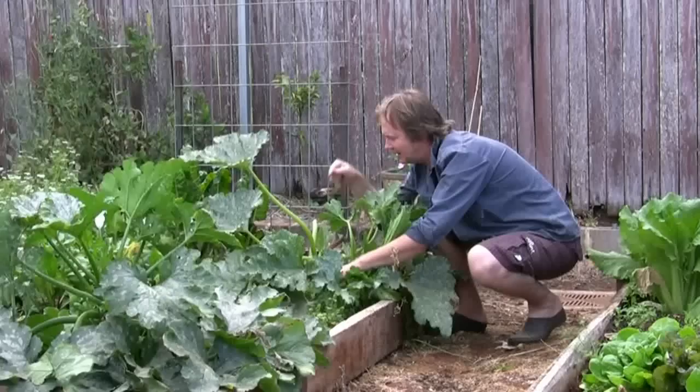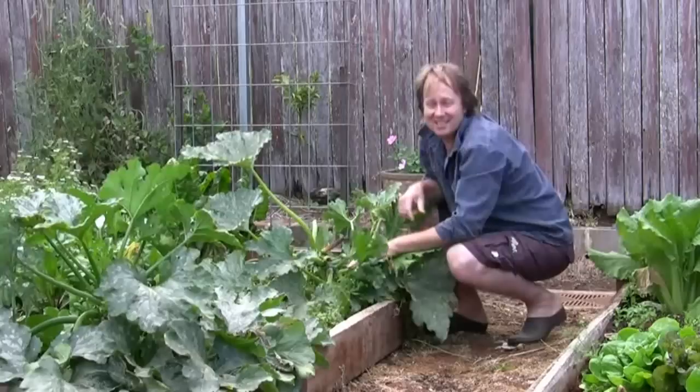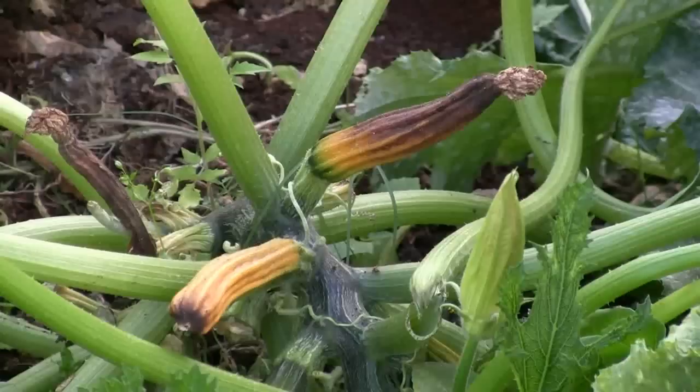Now why is this happening? Well it's quite a simple problem — it's not a disease. It's actually a lack of pollination. These plants haven't been pollinated properly.